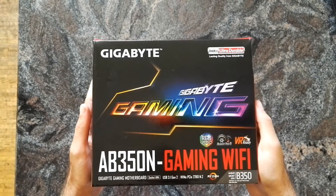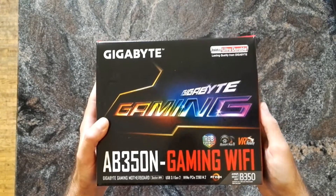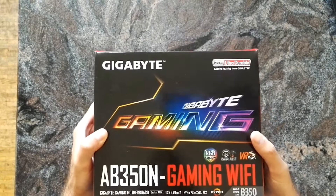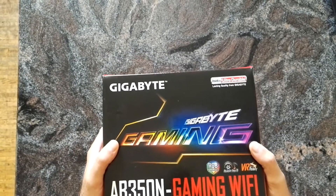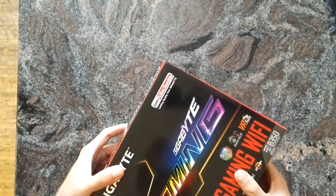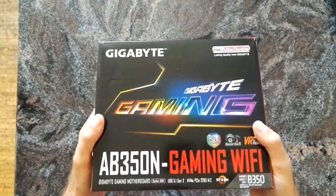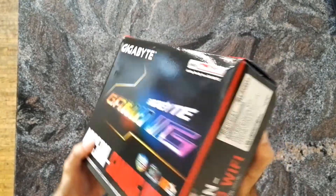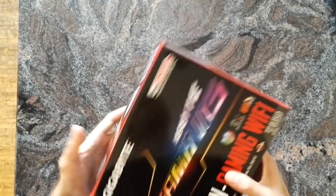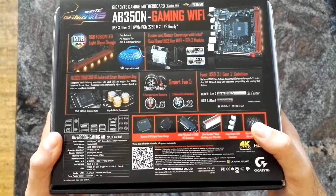Hi everybody, today we're going to unbox the Gigabyte AB350N Gaming Wi-Fi. It's an AM4 mini-ITX mainboard — there are not a lot of those out there. There's Biostar, there's ASRock, and yeah, I prefer this one over the Biostar because it has Wi-Fi, and the Biostar one has a pretty bad BIOS — they might improve it, but yeah. Let's look at the back.